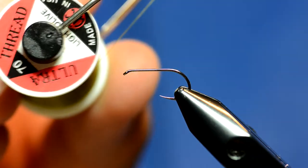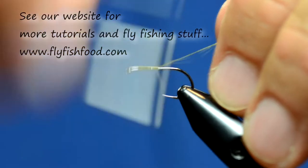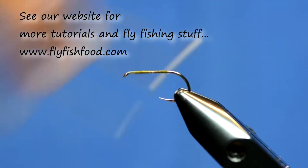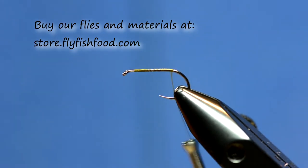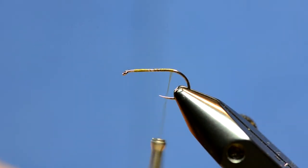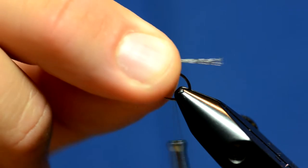I'm going to start out by using UTC-70 and light olive. I'm just going to dress the whole shank. The tail on this is going to be Coque de Leon fibers, 7 or 8 of them. I've got the fibers and I'm going to tie those in approximately the length of the body.